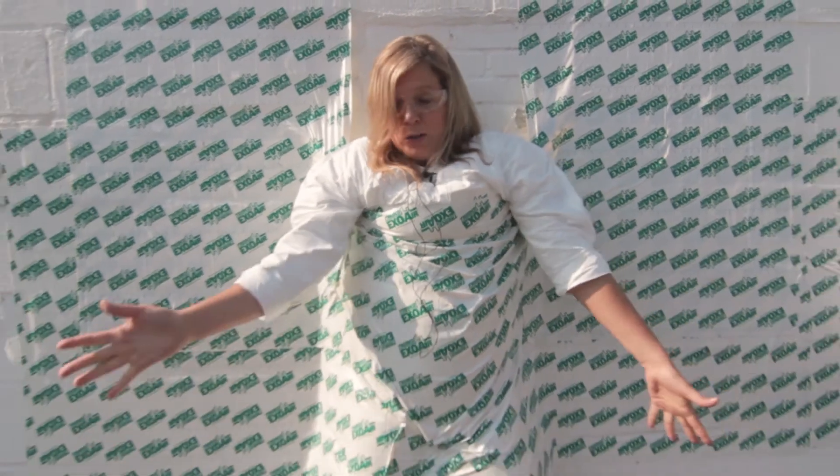At Tremco Commercial Sealants and Waterproofing, we hold performance testing in high regard. When we researched and developed Exoware 110AT, we made sure we did all the testing to get primer-less adhesion. What we didn't anticipate was that the adhesion would be so aggressive that it could hold me to the wall.